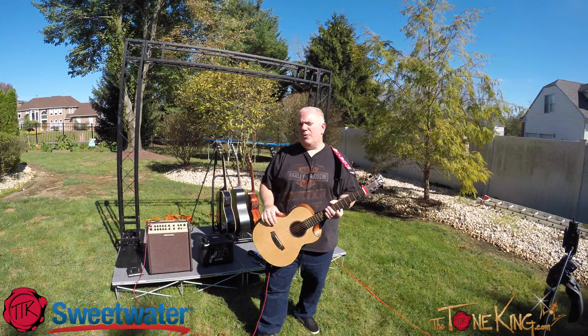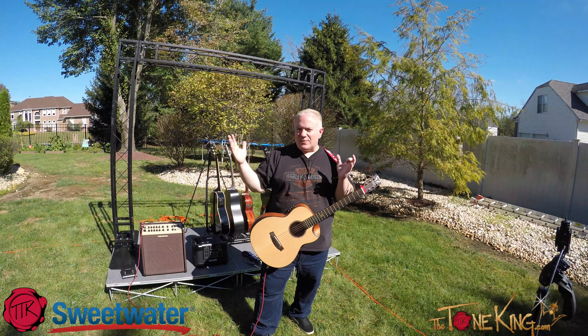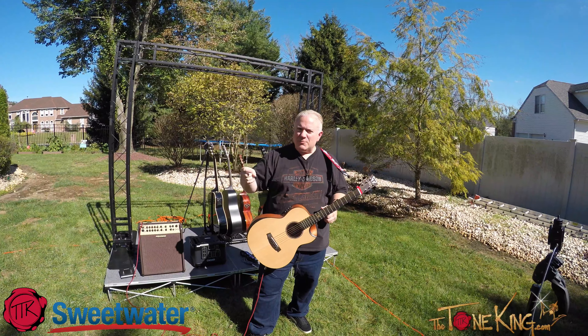Hello my fellow rockers, how are you all doing today? I'm in the great outdoors and we're going to start with one of those bad boys right there. Today I am going to check out the Traveler Red Lands concert size mini travel guitar acoustic guitar. This video is sponsored by Sweetwater.